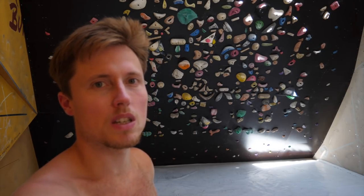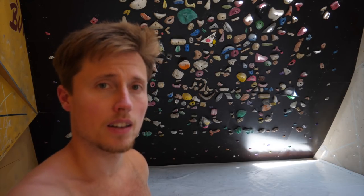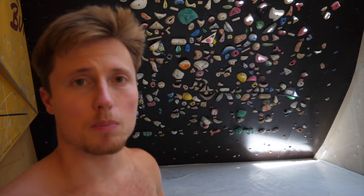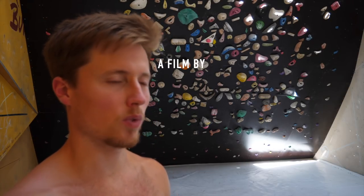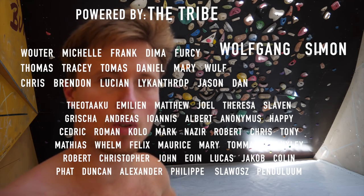Next week is where we're going to do the first hangboard session actually — that's going to be interesting, and should be an interesting video as well. If you're still here and watched the video to the end, don't forget to drop a like — that's always appreciated. Drop a comment, subscribe, and all the other good stuff. Hopefully I will see you soon, recovered and rested, in the next one. Keep crushing, bye.